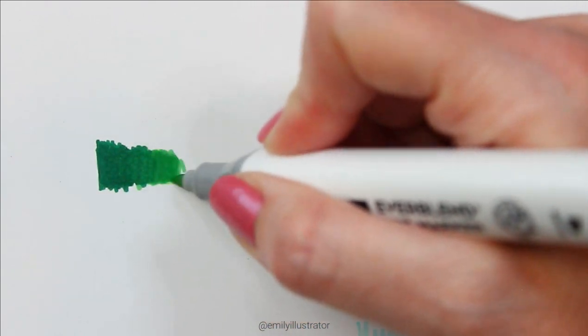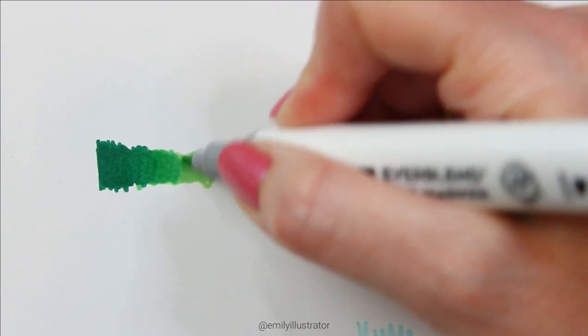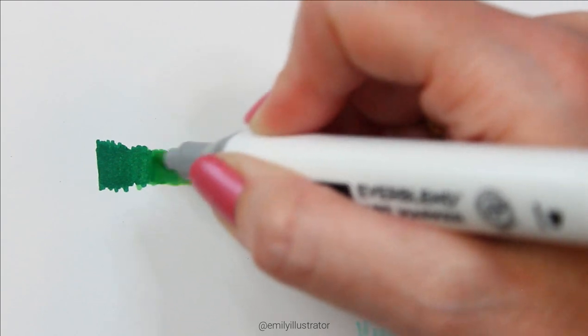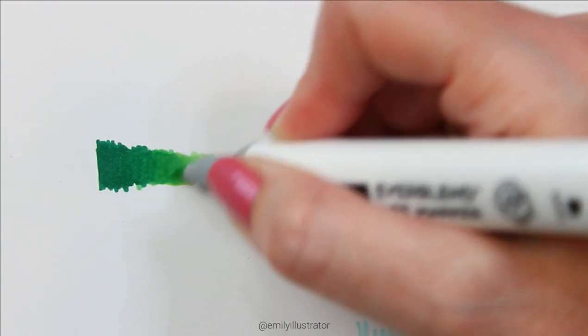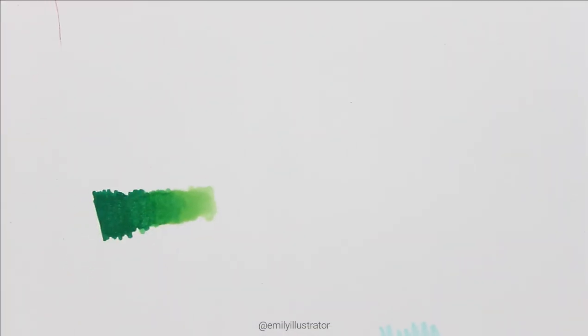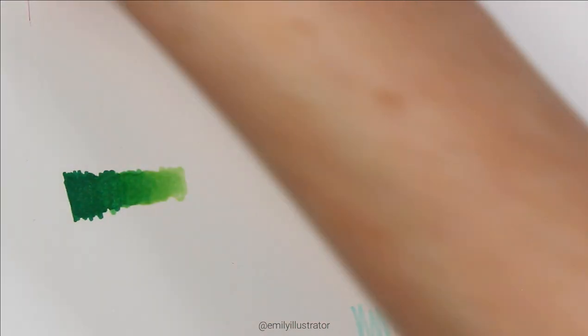I'm by no means an expert with markers, so I'm just using them the way I do. One important thing: make sure you have a piece of paper behind your work, because alcohol markers will bleed through — Copic, Arteza, all of them. Especially if you're working in a coloring book, make sure there's no image on the other side you don't want to ruin, or print the page out separately first.